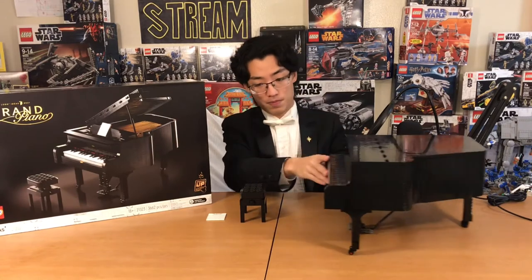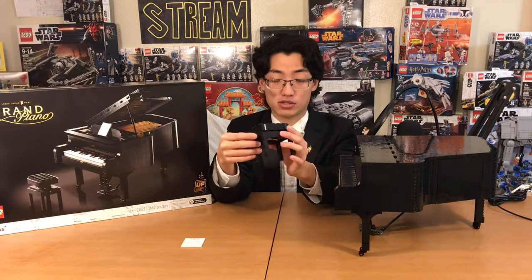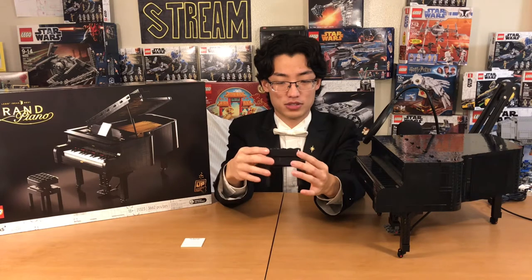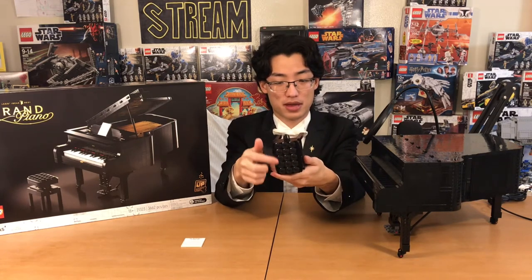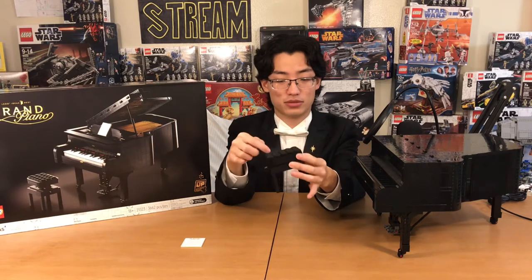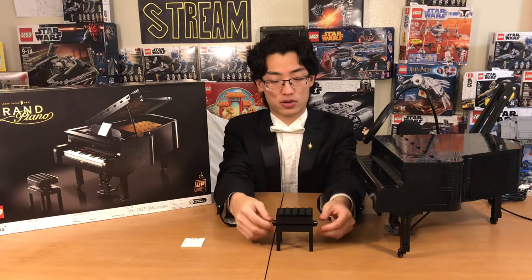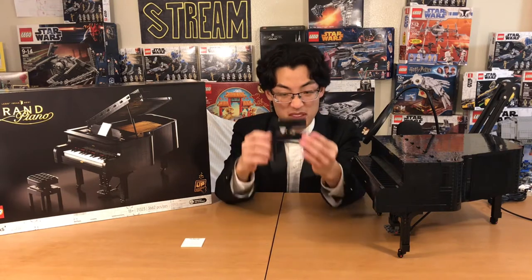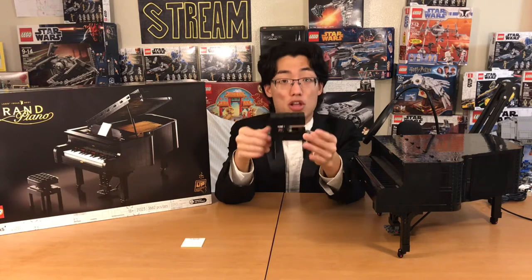First of all, this lovely little piano bench chair. Whoever plays piano and has used one of these can definitely tell this is the style of cushion that every single piano chair has — Lego nailed it. As you can see underneath, there are some nice Technic workings, because every pianist needs to be able to adjust their seat by turning these knobs. You can see the Technic pieces pull back, and the seat can raise and lower.